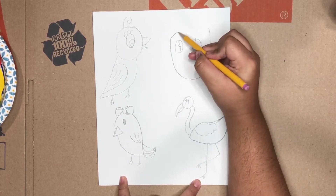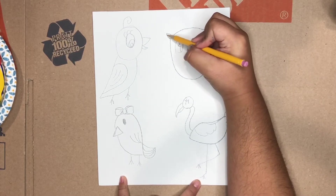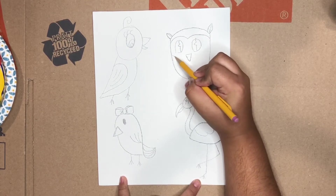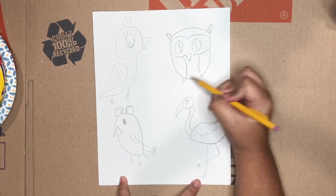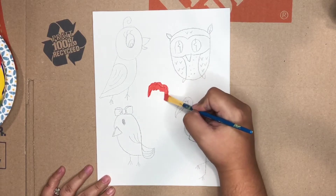Knock knock — who's there? Who who who! That's right, it's an owl! This next bird that we're drawing is an owl, so I started with his eyes, drew its little beak, its little ears, drew its little feet, and there we go.